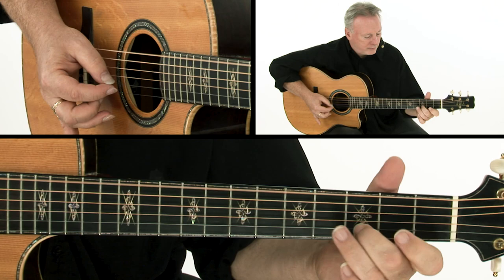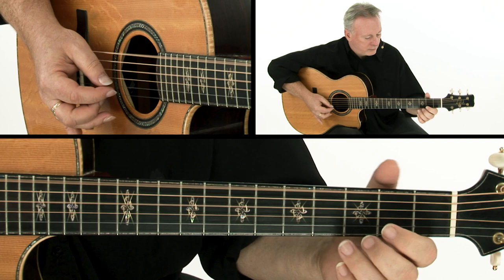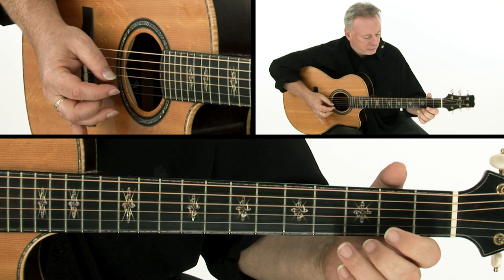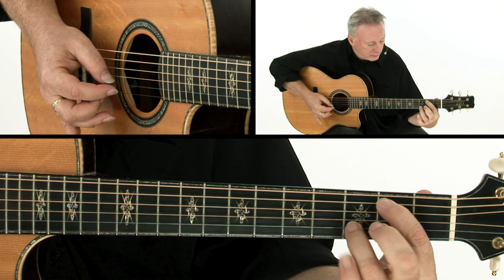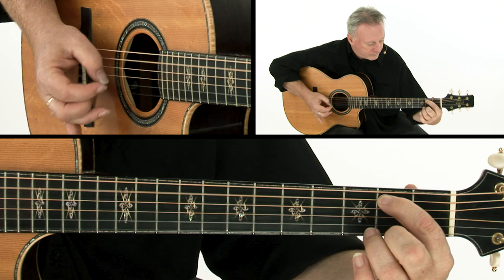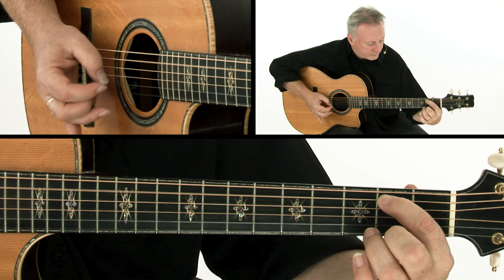So let's just illustrate those ideas. We're going to play the A part both ways twice. Play it as many times as you need, loop it, and keep playing it until it feels comfortable and it sits under your fingers. So here's the A part of Elizabeth Kelly's Delight.